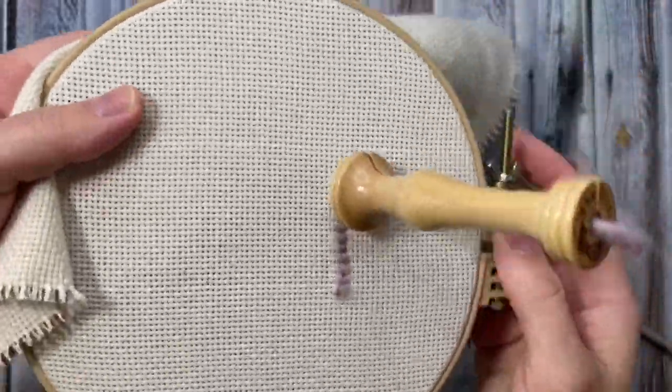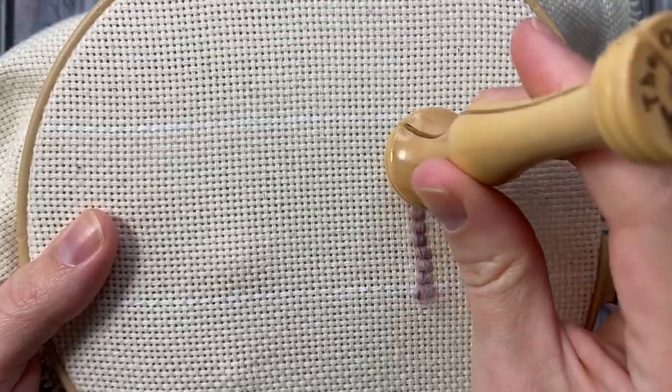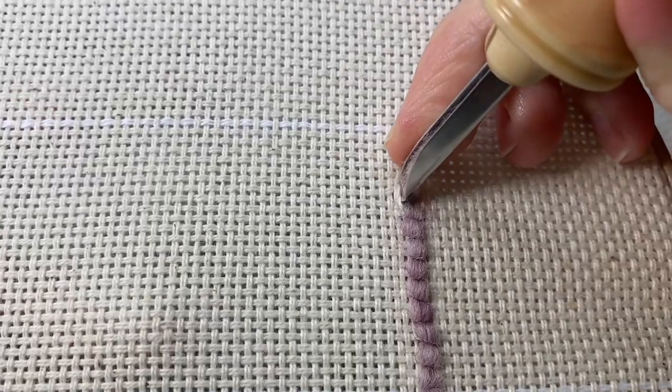To turn your work, keep the punch needle punched into the fabric and turn the entire embroidery hoop. Then twist the punch needle handle so that the channel is facing in the direction you're going to punch.